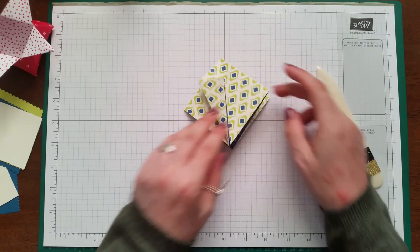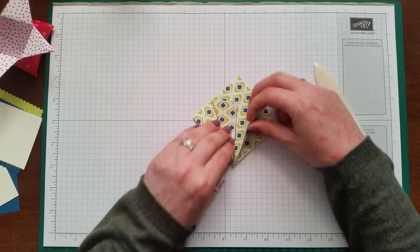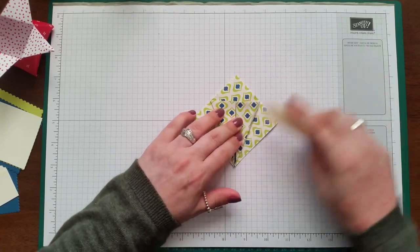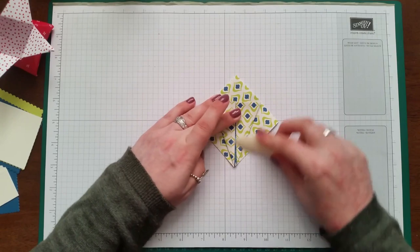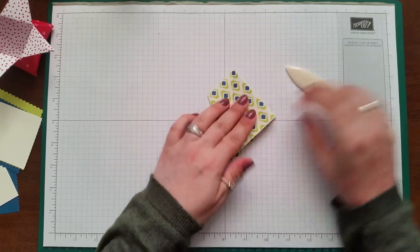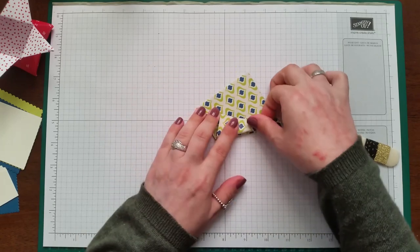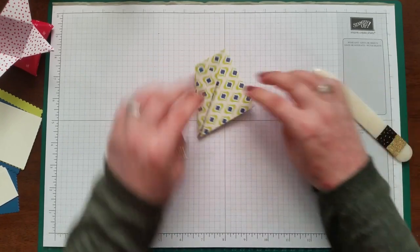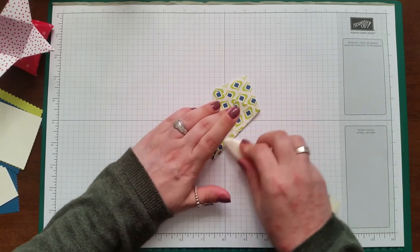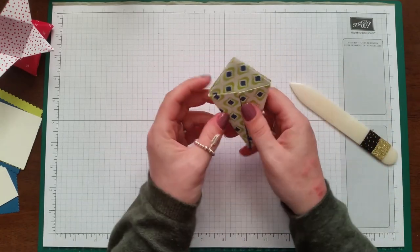Do the same with this side — fold it to the middle and burnish. So that's what you should have. Then we're going to turn it over, create another guide line for ourselves, and do the same again — just fold into the middle on both sides. So that's what you should have — it looks a bit like a little kite.